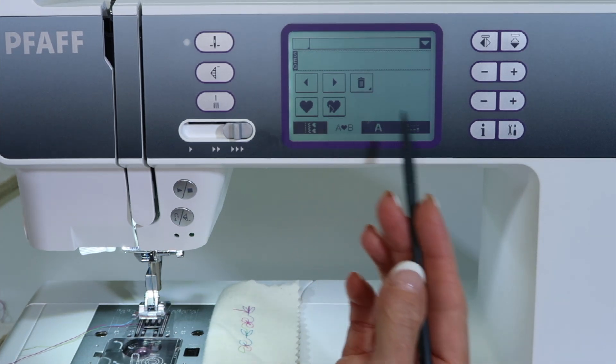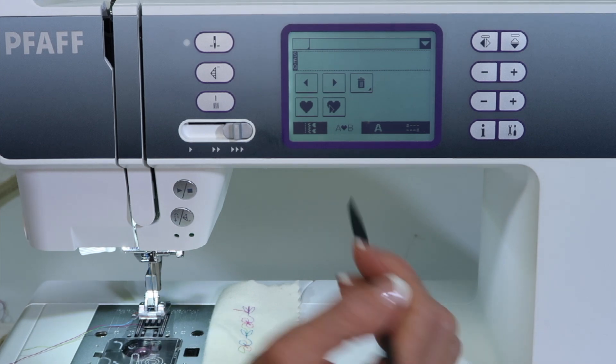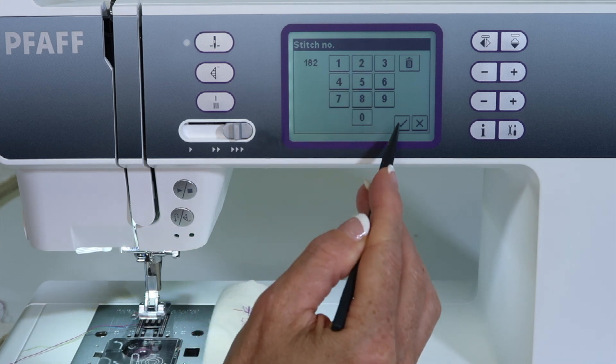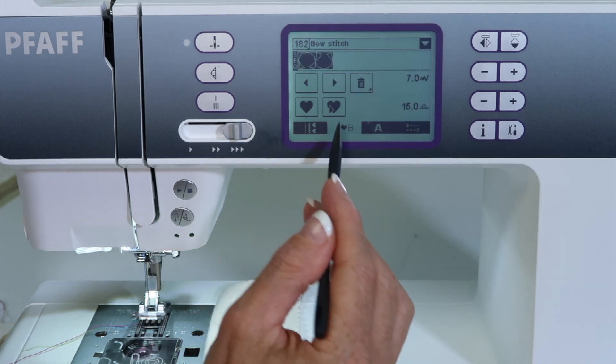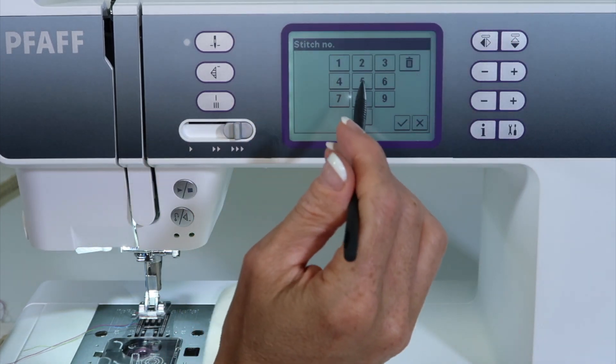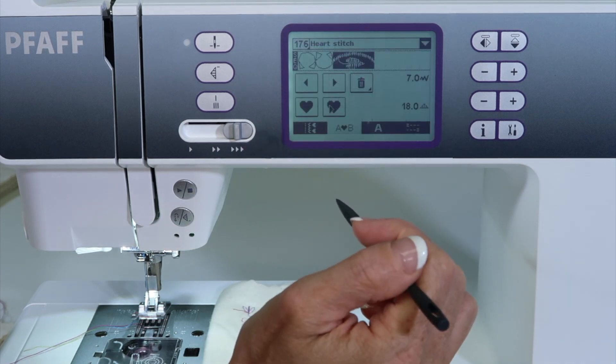I can put in quite a few different patterns. It's just a matter of what you have that you want to experiment with — 182 — and then keep adding stitches. Let's go ahead and put in one more stitch just so it looks like we've got something going on here — 176. Fun, fun!